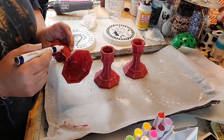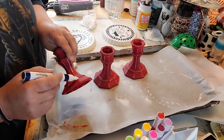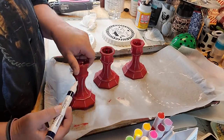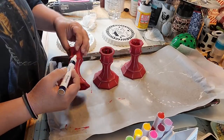So I've got my paint marker here and I'm just gonna run it up and down the popped-out spots on the candlestick — y'all know what I mean? The things that are where it's popped out.